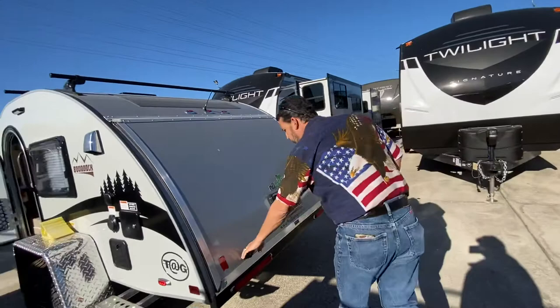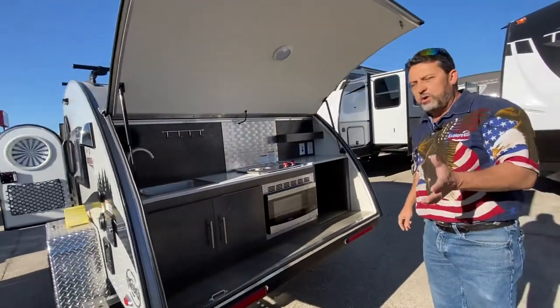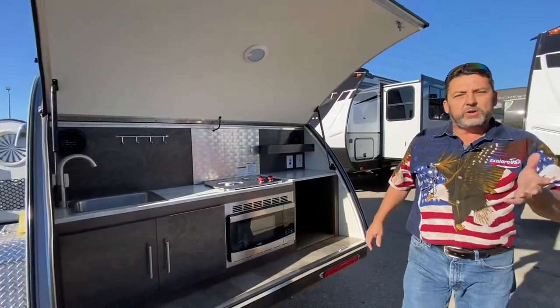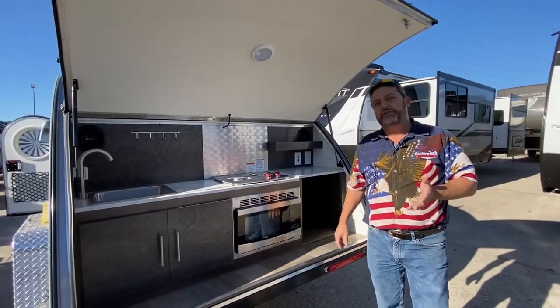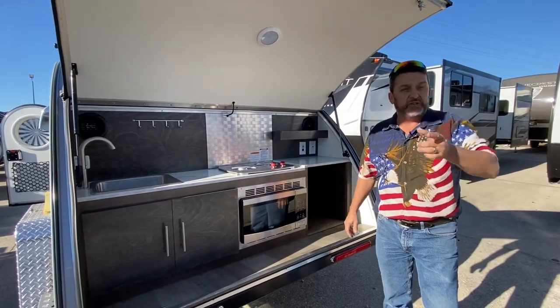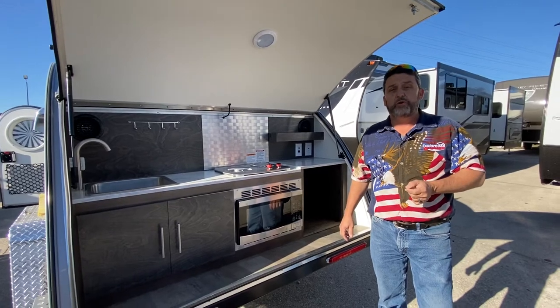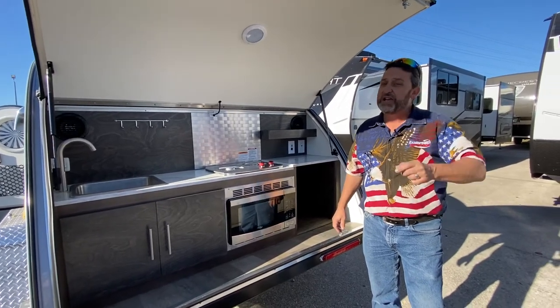Guys, we have these awesome new TAB teardrops on site now. Give me a call or come by and see me. I'm located at 4001 South Interstate Highway 35 East in Denton, Texas. When you get here ask for Brent Langer — or ask for the little Cajun — and I'll take care of you. Give me a call at 214-471-0423, and as always guys, have a blessed day.